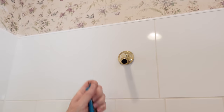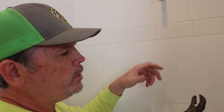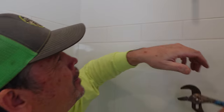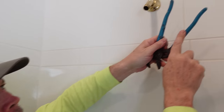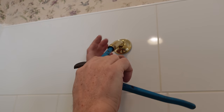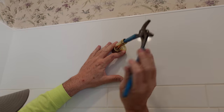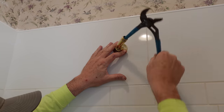Once it's started in the threads, you might grab your channel locks — but don't put them right on there or you'll scratch up your finish. Instead, get a nice pair with a vinyl grip, put it inside, and now you can spin it until it's tight without damaging the finish and without bending it.